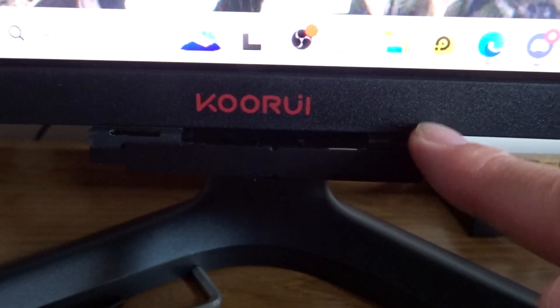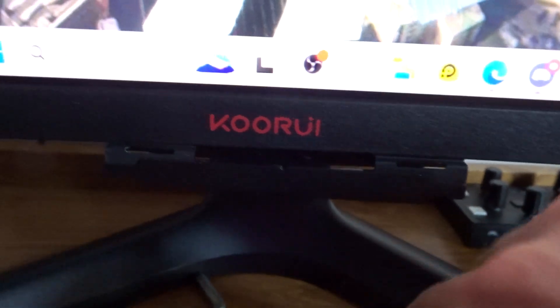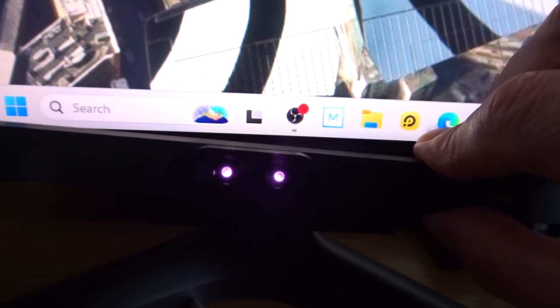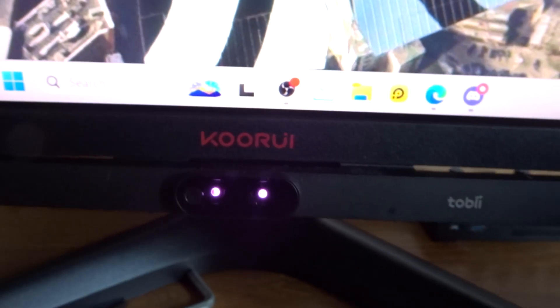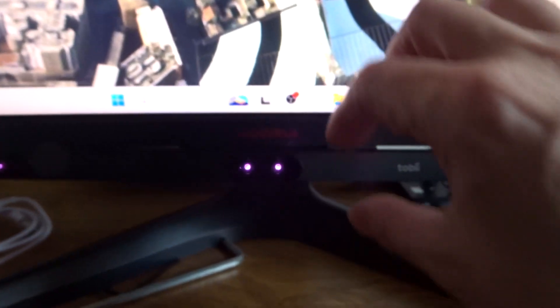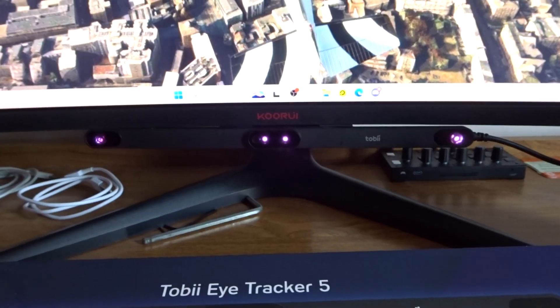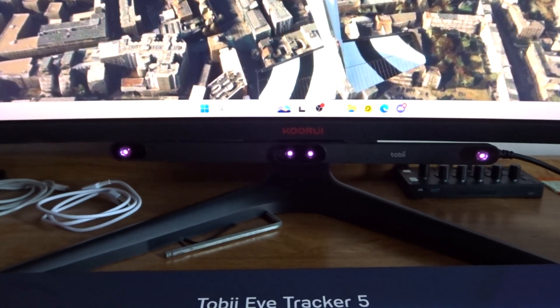It's double-sided sticky pads that you stick up on your monitor, and then it's got this magnetic strip. All you do — because it's magnetic — you just click it in there and it holds into place. Then you plug your Tobii in. Mine looks purple through the camera, but it's red in real life. And there you go — it's connected to a curved monitor.